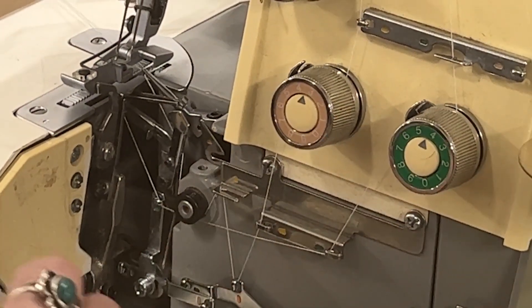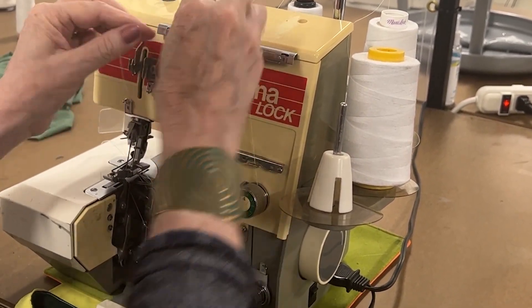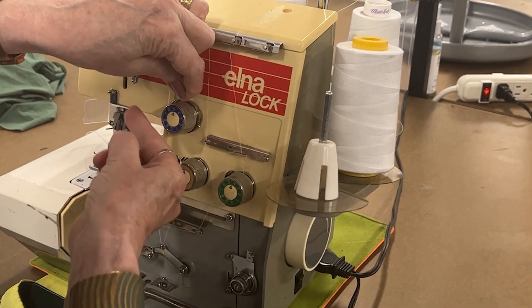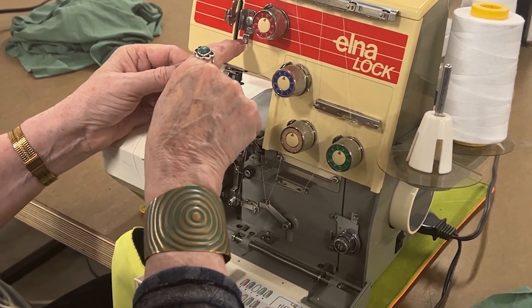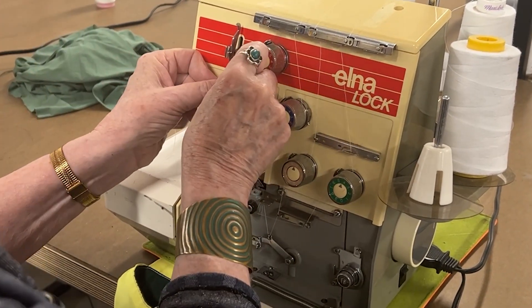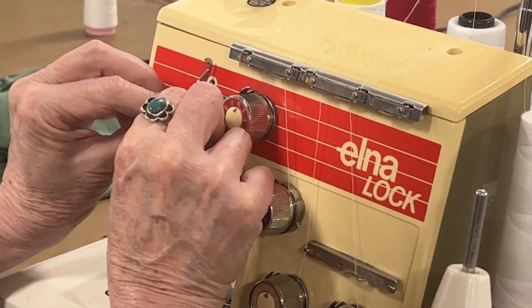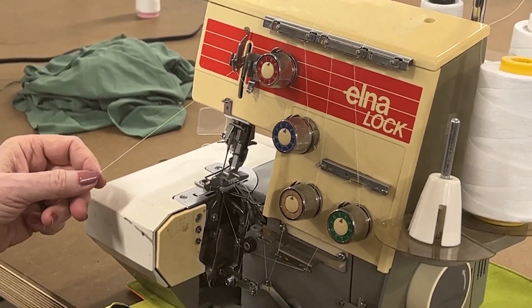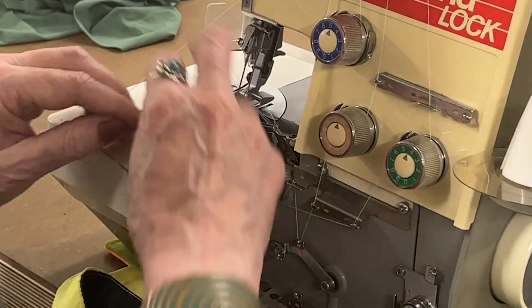Now we have the loopers threaded and we leave those free, and we're going to go to the needle threads. The other machine on the other side of the table is set up for three thread, which means it only has one needle. This one has four thread and that extra one is like a safety stitch. We come around, down — it looks like we're coming into here as well, then across here, across here, and down. I have to see where it lays. There's a hole there — it goes through the hole, and then it goes through here. It misses it and goes to this one. The blue one is the left one.